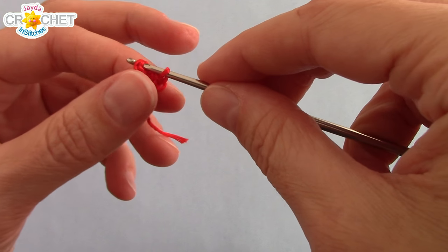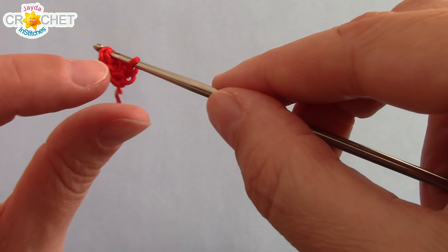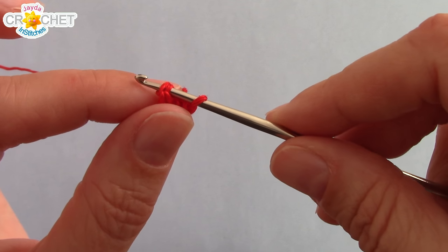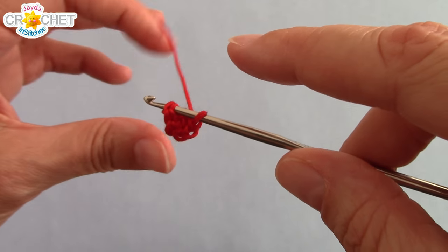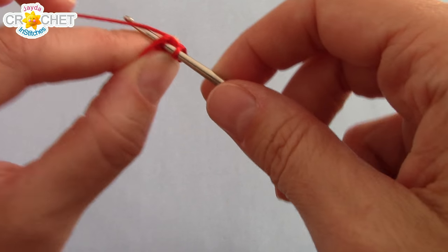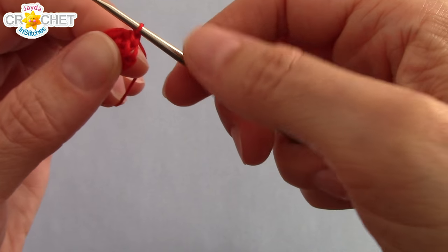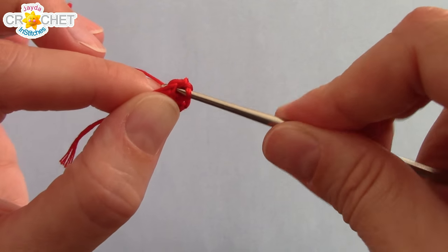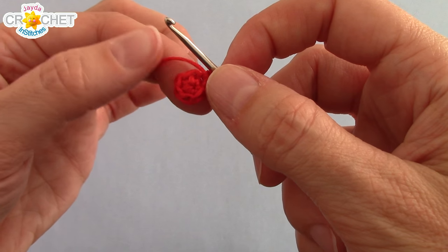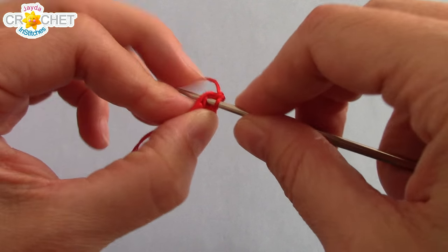Into that first single crochet you're going to work two stitches. If you have difficulty seeing your starting point, grab a safety pin and slip it into that first stitch as a marker. Into that first stitch — it's always a bit tight — work two single crochets. Then work two single crochets into each of the remaining five stitches. At the end of row two you will have a stitch count of 12.